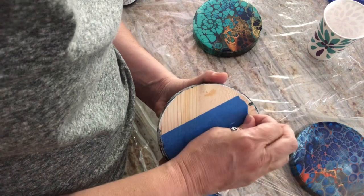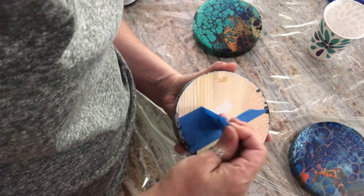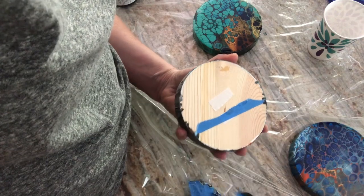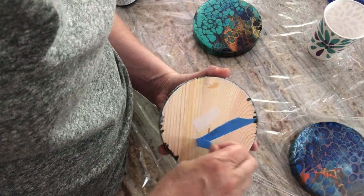I left the price tag on the back of that one — it came off with no problem. You can peel the tape quite easily at this stage.